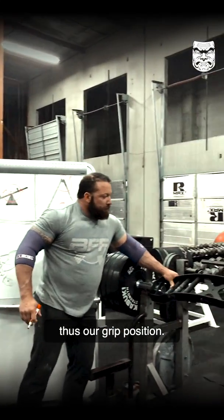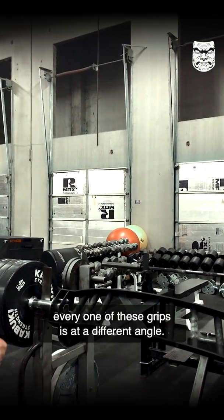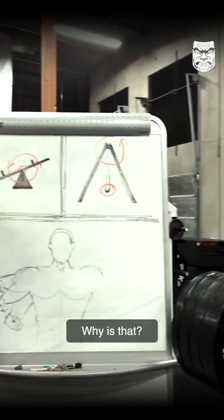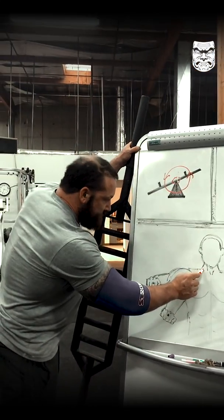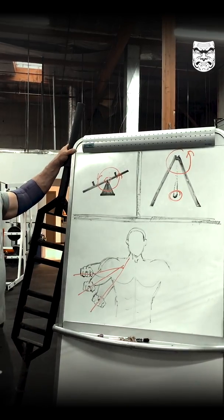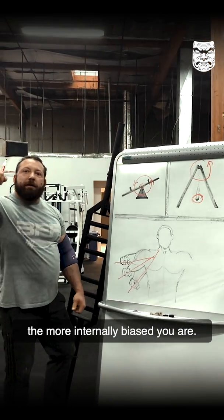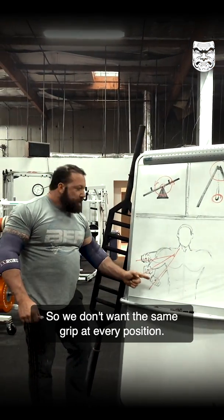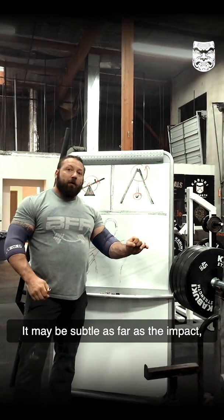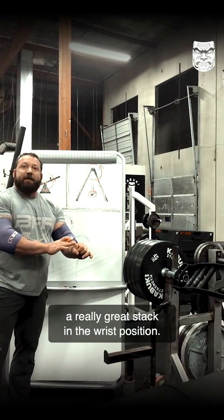Thus, our grip position. You may not be able to see in the camera, but every one of these grips is at a different angle. Because the further out you go wide, the more internally biased you are. We don't want the same grip at every position — what we want to do is stack these. It may be subtle as far as the impact, but that's going to allow us a really great stack in the wrist position.